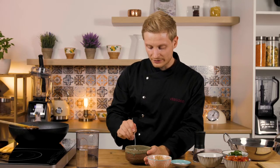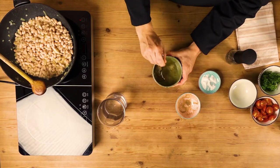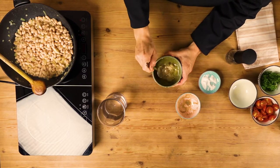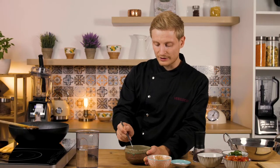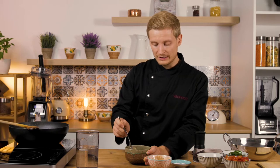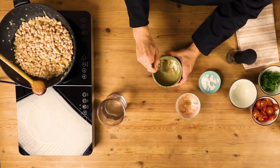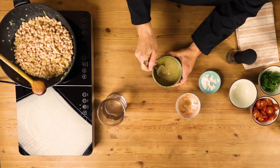Now we mix everything until you have this smooth creamy salad dressing. You can always adjust the consistency — if you want it to be runnier, you can add some more water. If you want it to be creamier, add in some more tahini. Just make sure to mix it well so there are no lumps of tahini left.